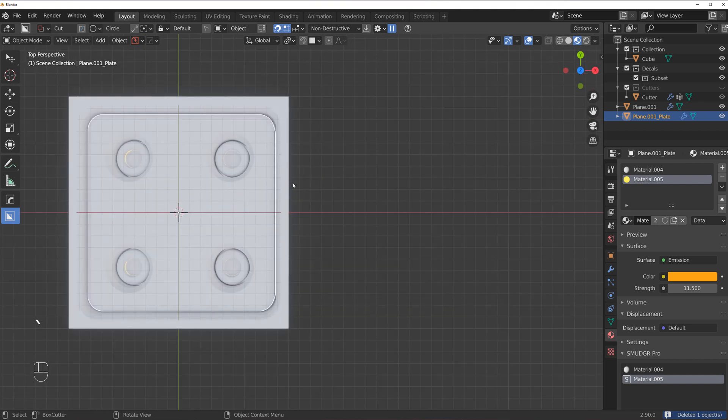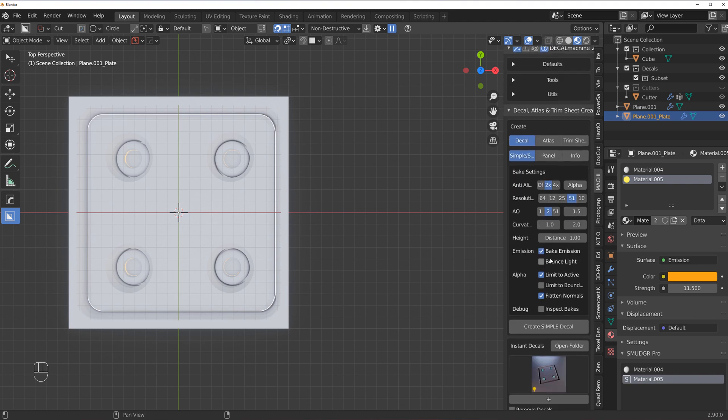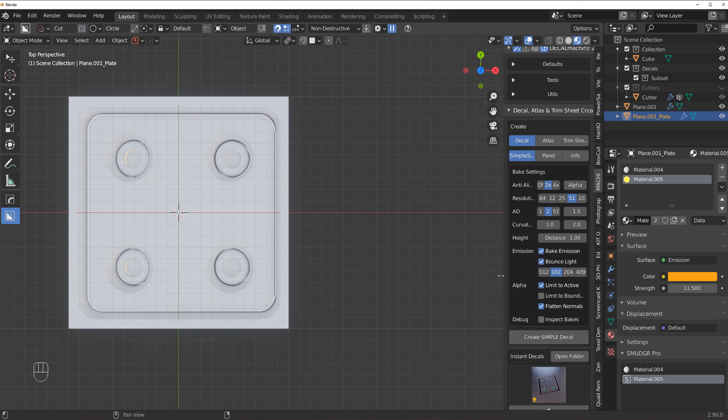Now we're going to bake it. You do it in this panel — select the option and change the panel for Decal Machine. For baking settings you want to try times two and 512 — that's a decent setting for previewing decals. Select Bake Emission. For bounce light, I would stay away from it unless you have a lot of time.